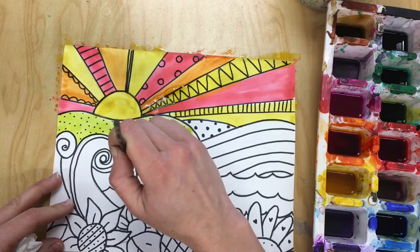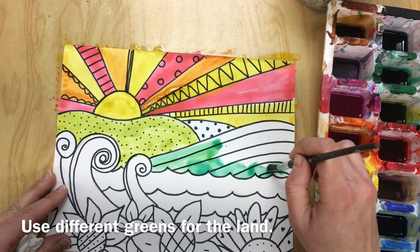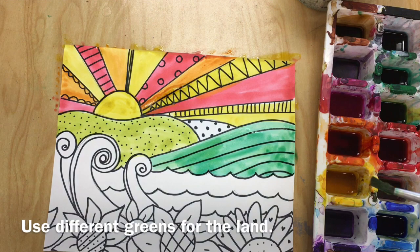Next, you're going to fill in the hills using different greens, light or dark. Each hill should be a different green shade or value. You can always add water to your color to make it lighter.